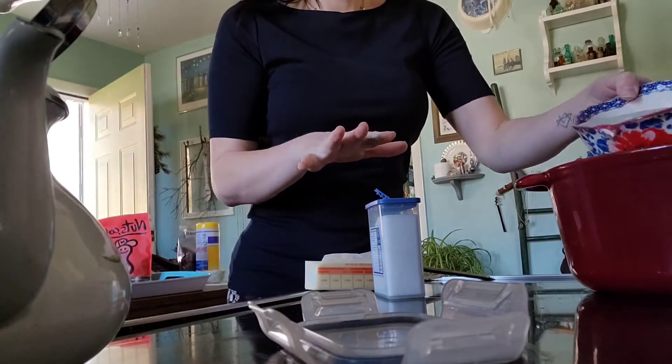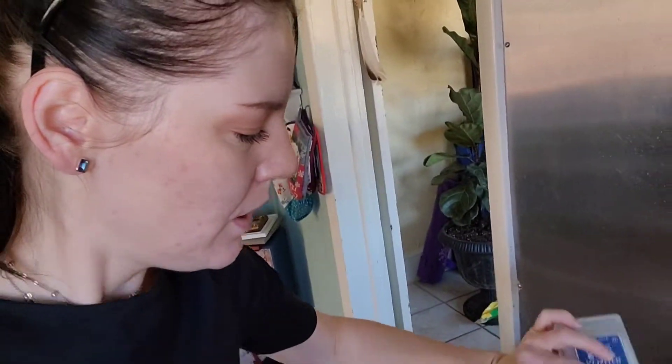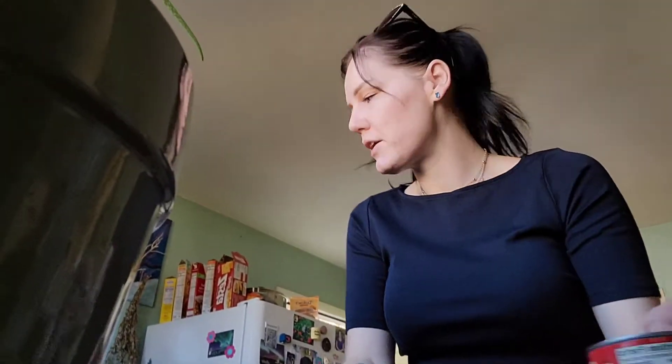You will have to keep an eye on the liquid level of this — unless you have the lid on, it will evaporate. We salt, and then we get our beans and our tomatoes out.